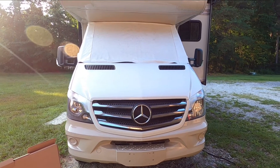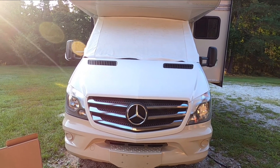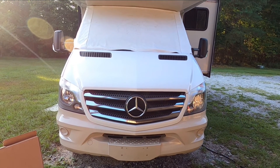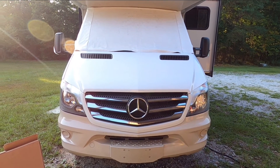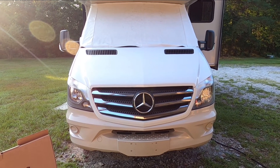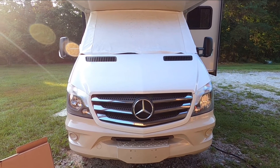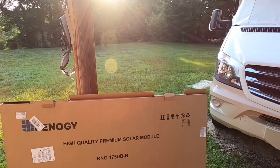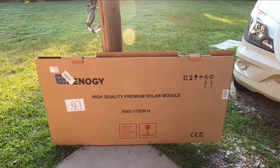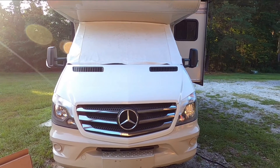Most of the newer coaches you buy actually come pre-wired. They'll say it's ready for a solar panel on top — what does that mean? Well, you still have to buy your own solar panel, but it already has a small charge controller. Mine is a Go Power, it's 10 amp. It should hold this 175 watt panel. I wanted to get the 160 watt but this was cheaper, so we'll see if it holds it or not and I'll let you guys know.